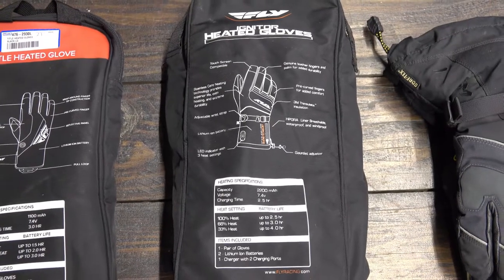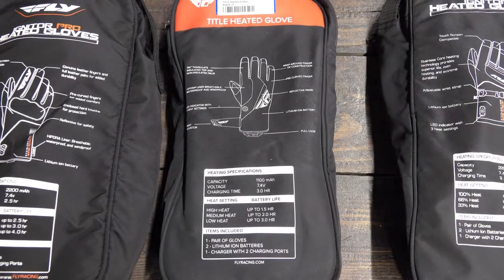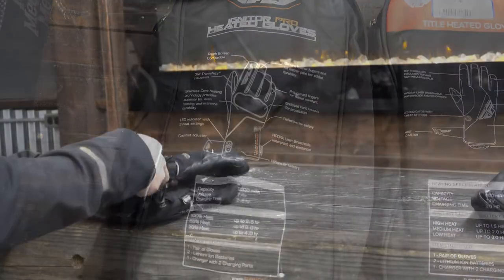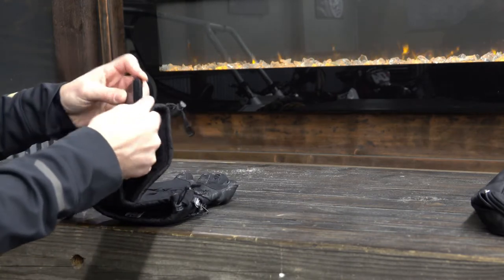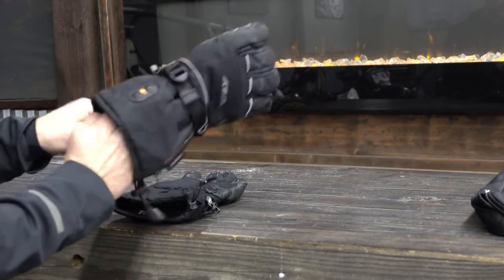All the Fly Racing gloves come with a small lightweight pouch that has room for your batteries, chargers, and your gloves. When installing the battery in the Igniters, it is actually on the top side of the glove — you can install your battery, zip it in, and then turn the glove on from there.